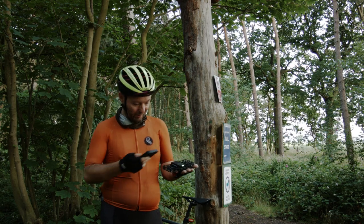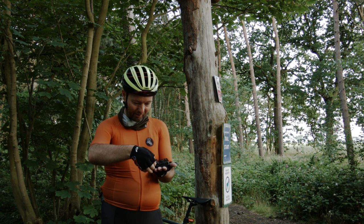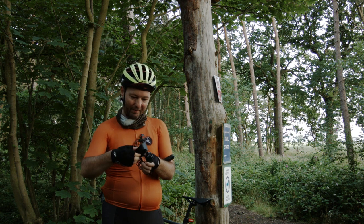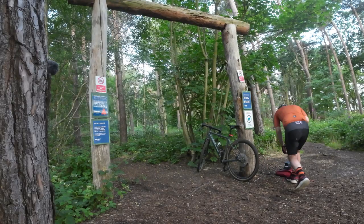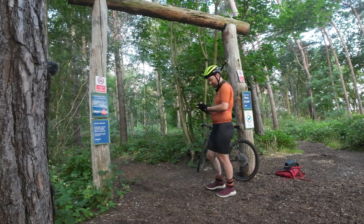Let me turn this off — one, two, three. Yep, looks like we've caught up a couple of bits and bobs there. We'll put that back in the case in a second. Disconnect — yep, okay, all good, that's brilliant.